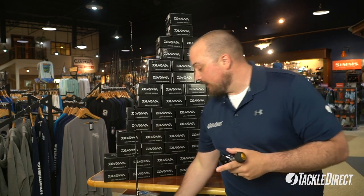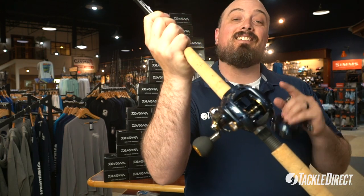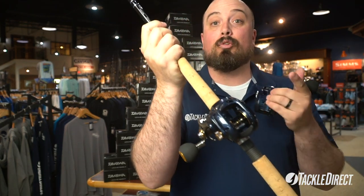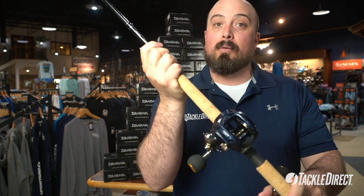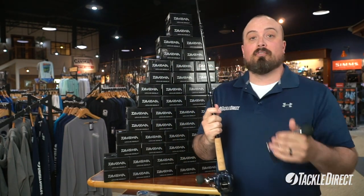Now, if you also need a rod, it is also available with the Tackle Direct Silver Hook Rod. This is a 7-foot, 15-30 rated, 3-6 ounce rod. The price for the combo is $249.95 — so the original price of the reel before the sale.